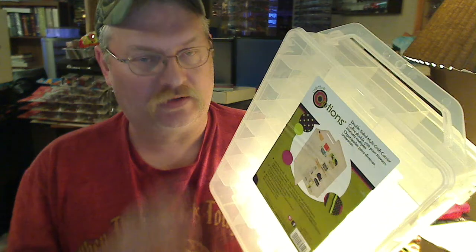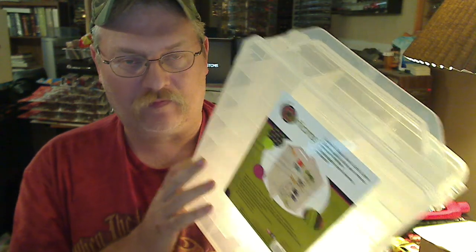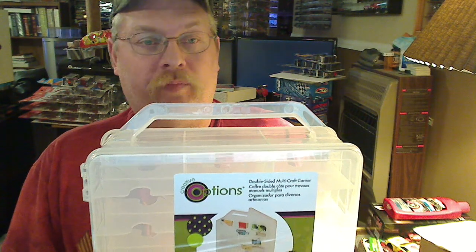There are some drawbacks to these. Not to turn you guys off, but these are, like, delicate. You almost have to treat these like china because they're not made out of Tupperware.